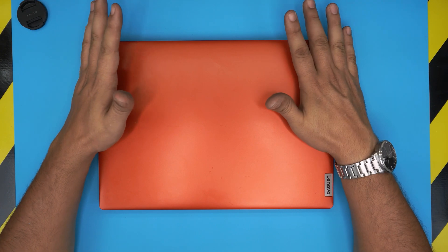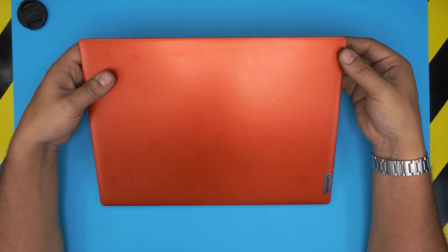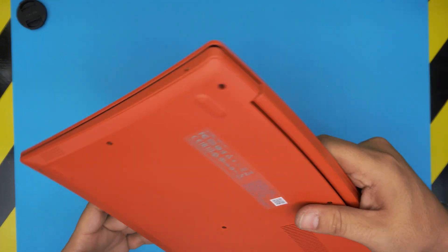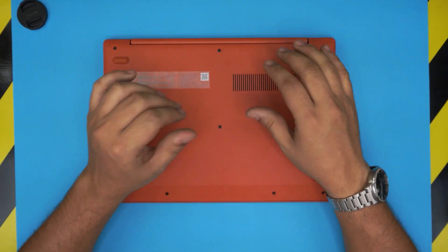You cannot upgrade the RAM on this model. The RAM is soldered onto the board and is non-replaceable and non-upgradable. I'm going to take my time to open it up and show you that there is no RAM DIMM slot available in here.